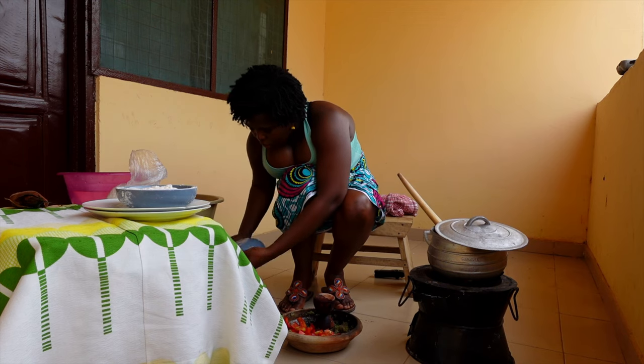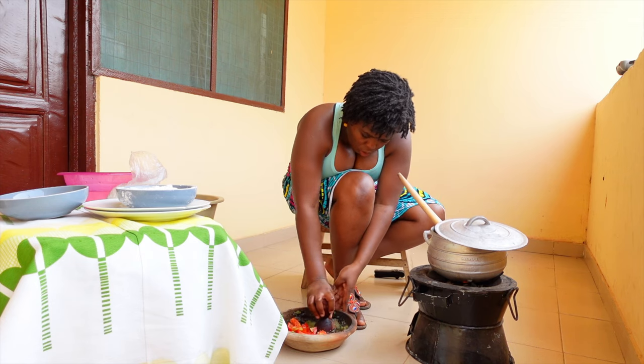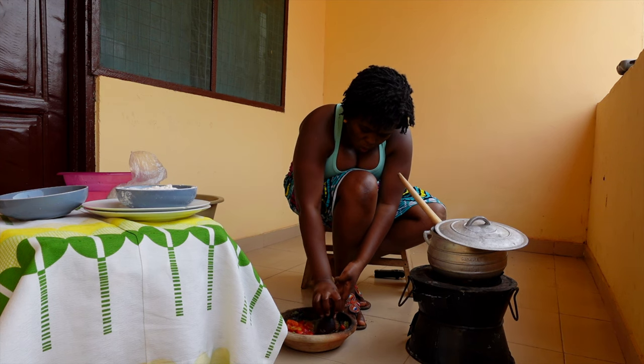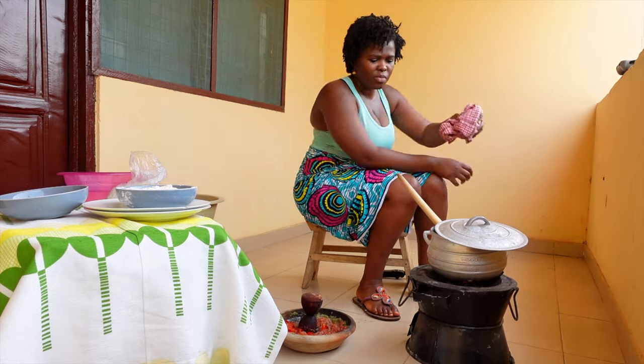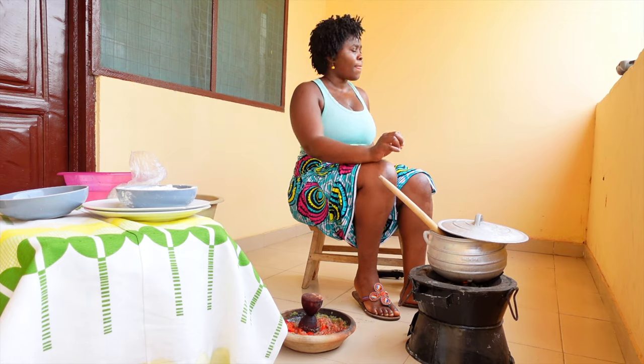This is basically the last bit of grinding. Like I said earlier, it's not going to be a completely smooth mixture. Now I'm stirring the pot to make sure that it actually forms a smooth, consistent porridge-like mixture.